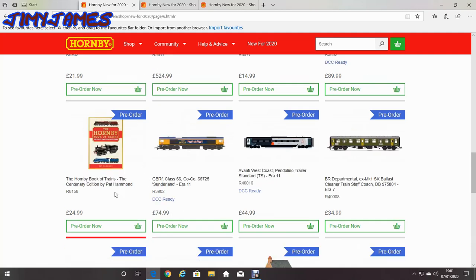I'm not quite too sure about this one — the Hornby Book of Trains, century edition by Pat Hammond. That could be quite interesting to get. I don't know about all the different types of model trains you can get. I might get that, I don't know yet. But that could be a good read, I suppose.